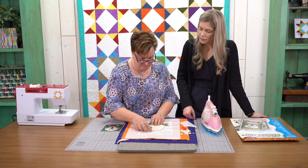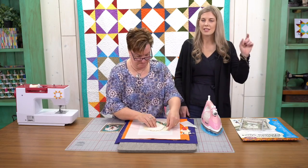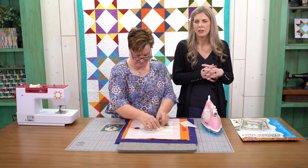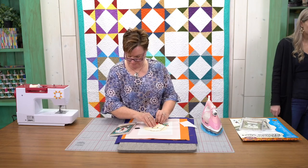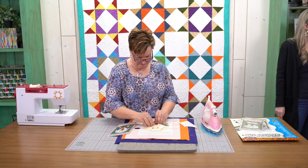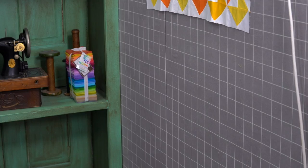We have a question about the design wall — the gray design wall. That is the Cave Faucet design wall, and we sell that on our Missouri Star website. It's like a flannel grid. We took some foam insulation and just put the fabric over the foam — you can see it here. It's all flannel in yardage and you just get it and stick it on there. It's pretty cool.